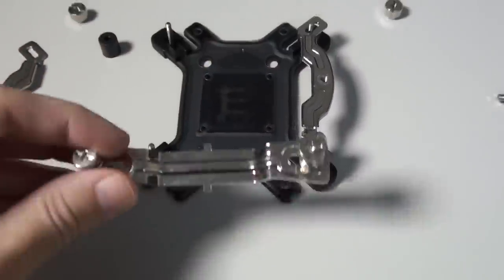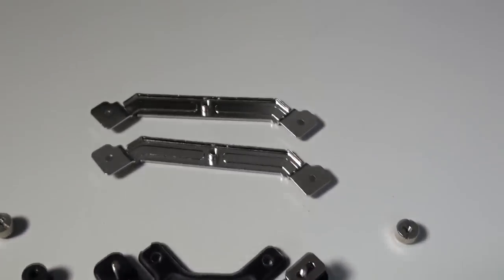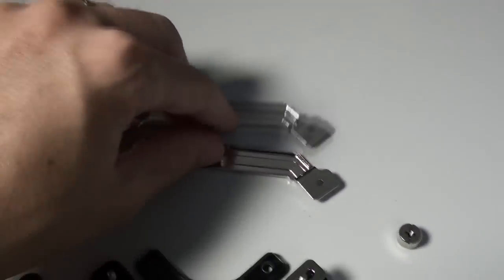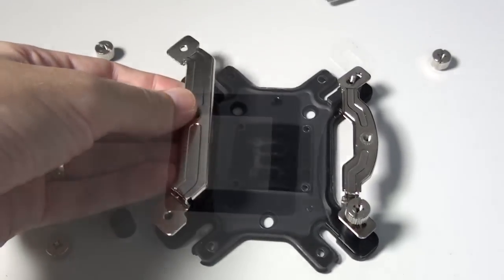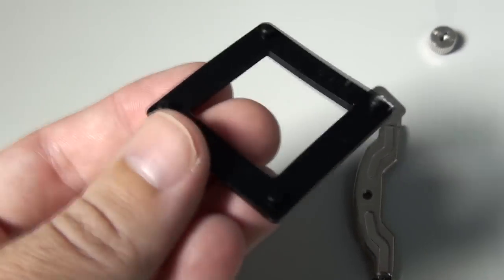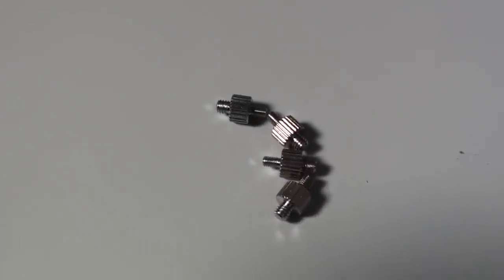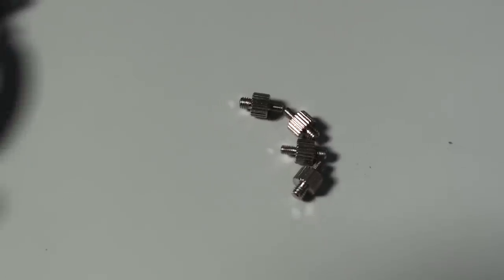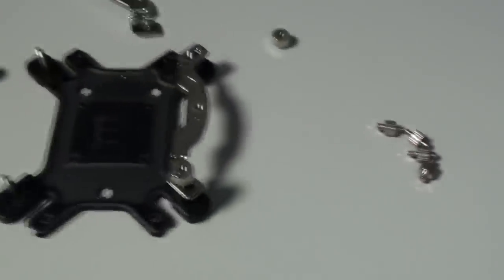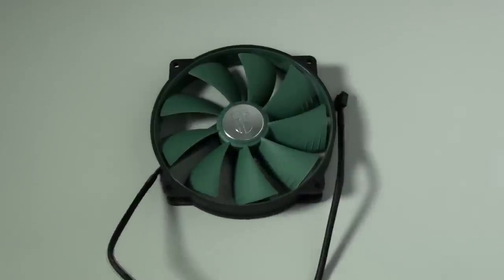Then you have nuts that hold the brackets in position, and this larger bracket holds the cooler down. It's a tool-less design, although you can use a Phillips head screwdriver. For AMD sockets you have these larger brackets. For socket 775 there's a small piece of rubber that needs to go on the back of the motherboard. For socket 2011 it's a lot easier — all you need to do is screw these mounts into the existing backplate and then mount the brackets directly to it. Now for a look at the included fan.